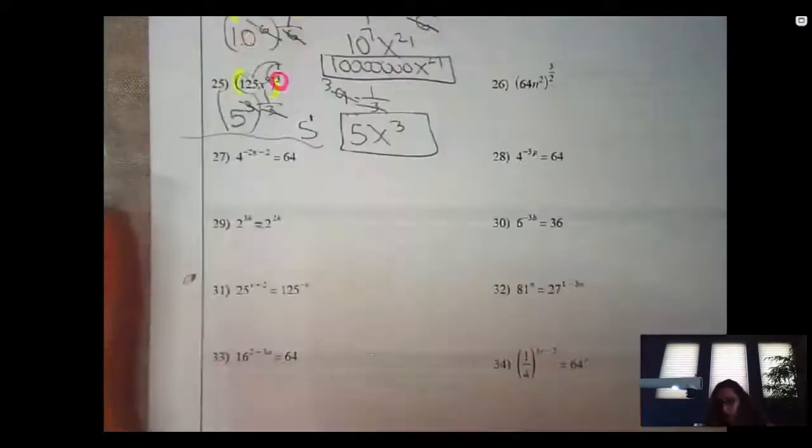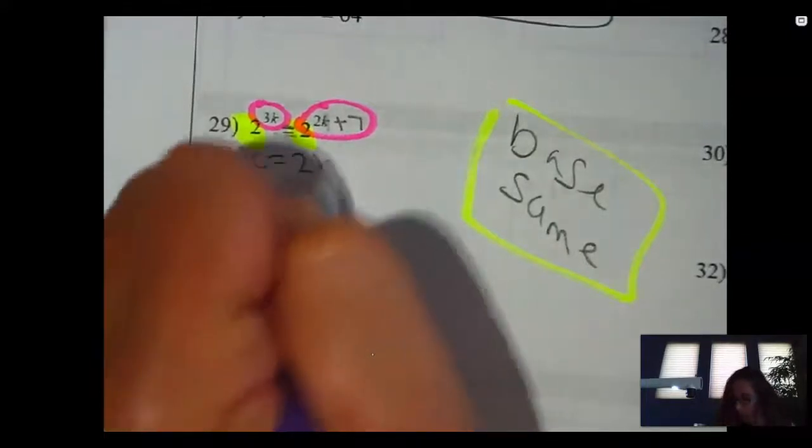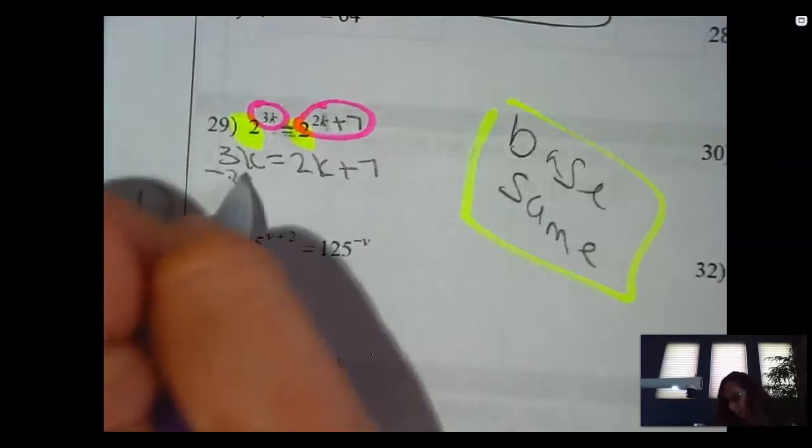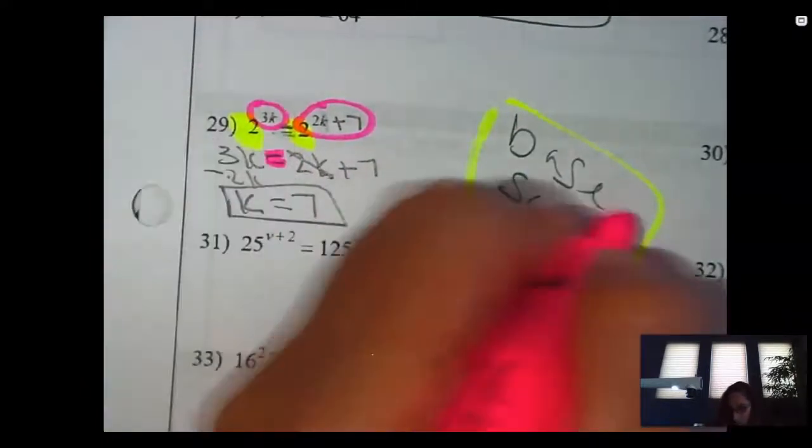I want to start with number 29 first. I notice that my bases — actually, let's add a plus seven. The goal is I want these big numbers, called bases, to be exactly the same. We need the bases to be the same. When the bases are the same, it's so much easier because then all I have to do is set the exponents equal to each other. So that's exactly what I'm going to do: three k equals two k plus seven, subtract two k, k equals seven. When my bases are the same, set them equal to each other.